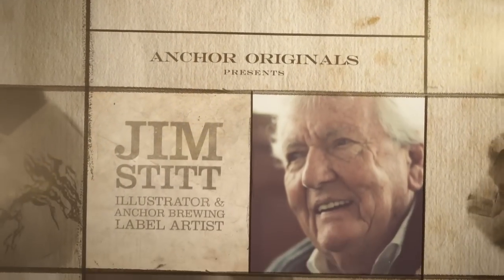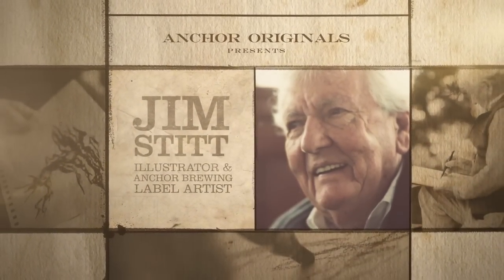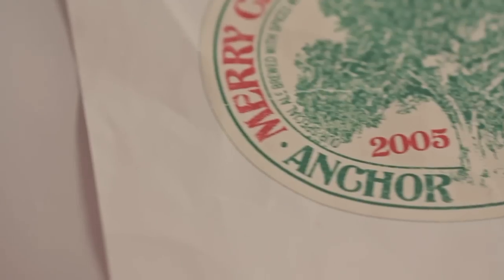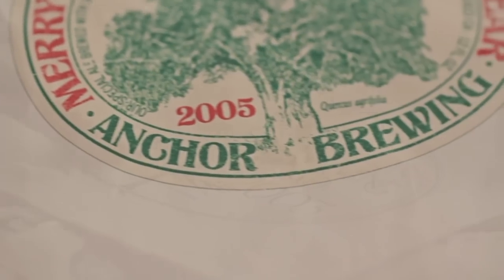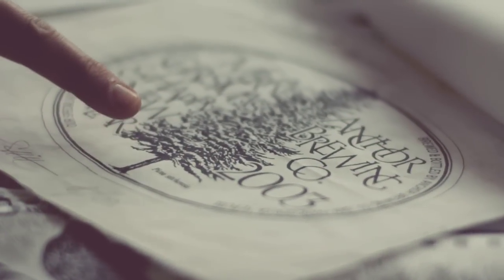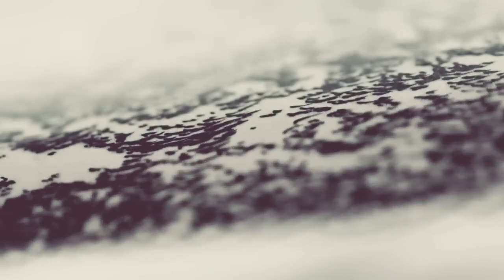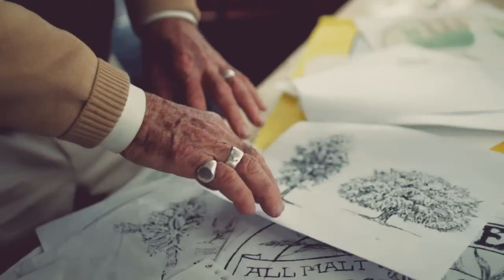Renowned local artist Jim Stitt is the man behind nearly every Anchor Brewing label since the 1970s, including the storied trees on our Christmas ale. I still love to do it. Even if it wasn't assigned to me, I'd do it for myself — it's what I like to do. Each year, a different tree is chosen in a collaboration between old friends that often takes place on Jim's houseboat in Sausalito.